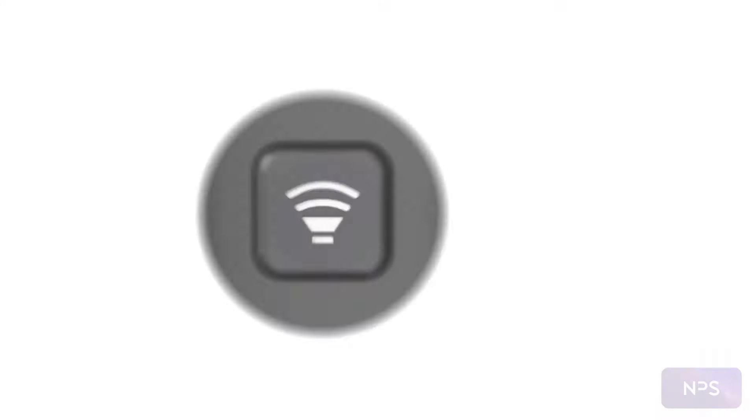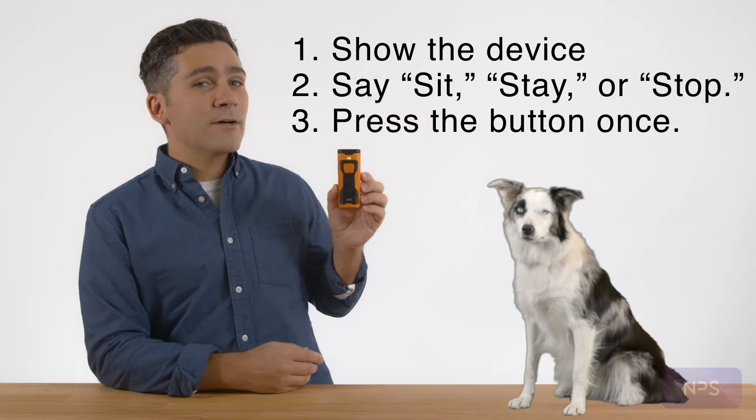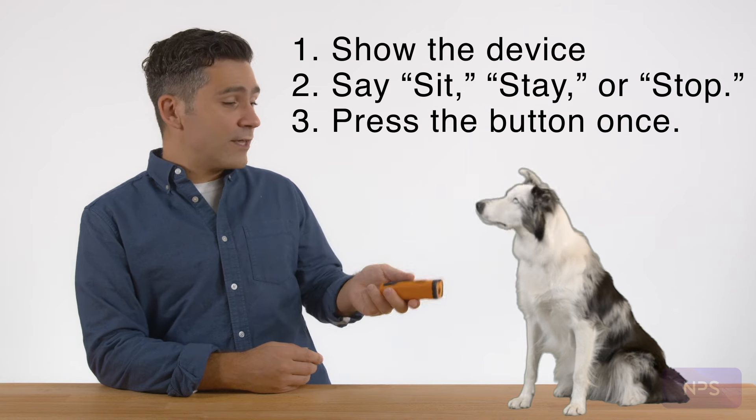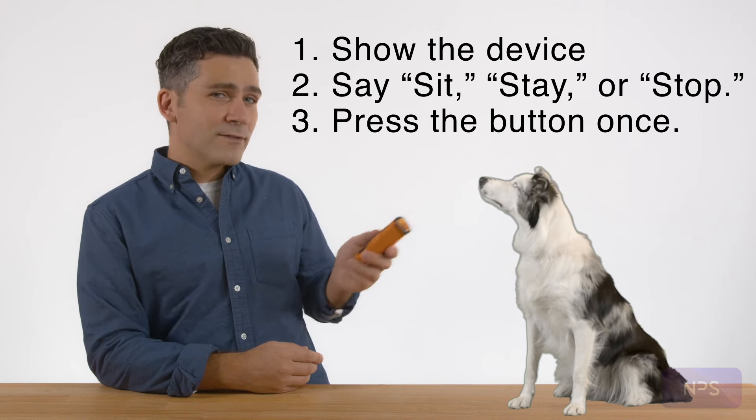The first mode is the sound mode, and we recommend starting with this one. In most cases, you can grab the dog's attention by showing them the device, issuing a command such as sit, stay, or stop, and pressing the button once.